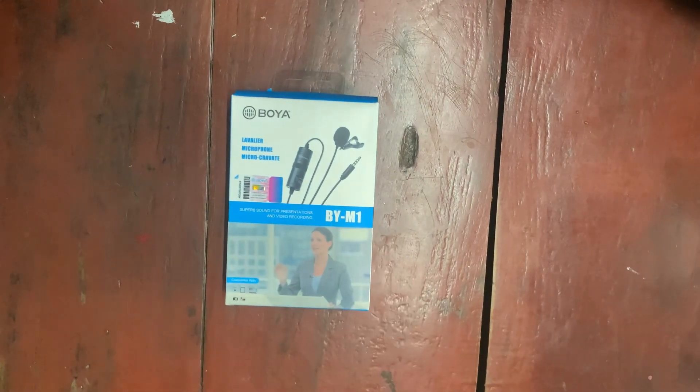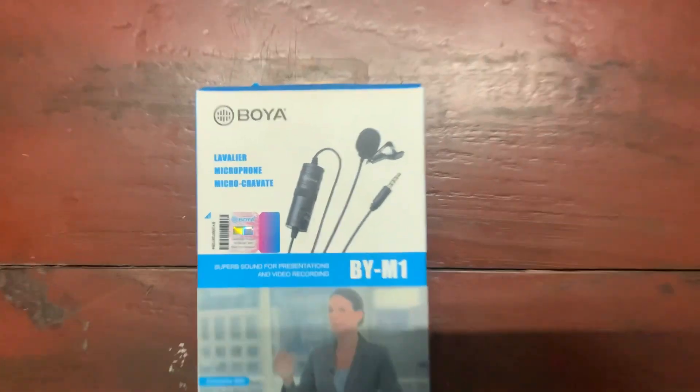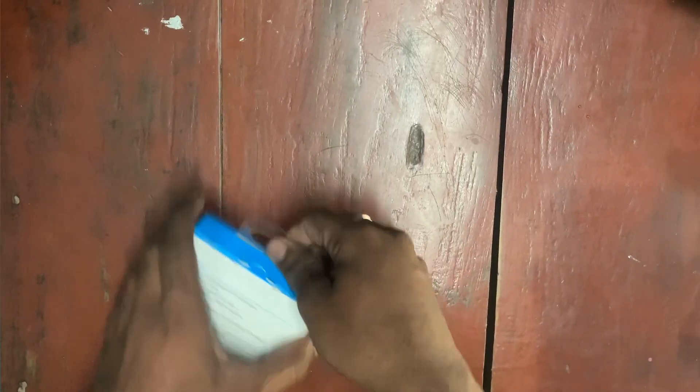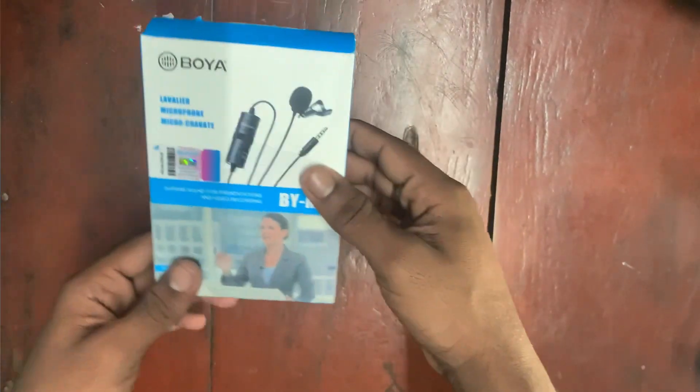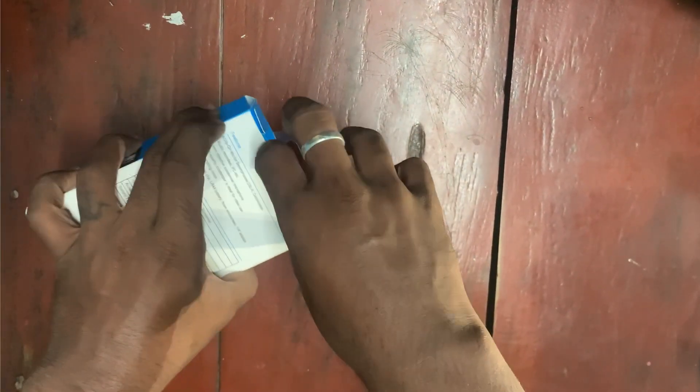As you can see, this is the Buya Buy M1 mic. This is a small box.